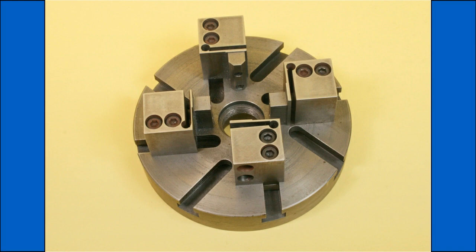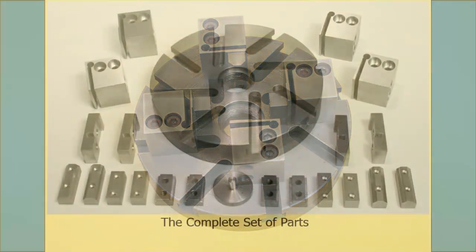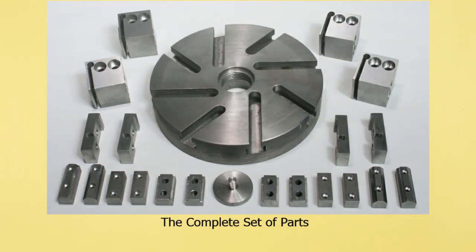Whilst I call this a four jaw chop alternative, I do think having a conventional chop as well is the best approach. It will though do everything that a conventional chop will do and many things more. Another factor is that it will take much larger work pieces than a comparable sized conventional chop, as will be obvious as we go through this video.